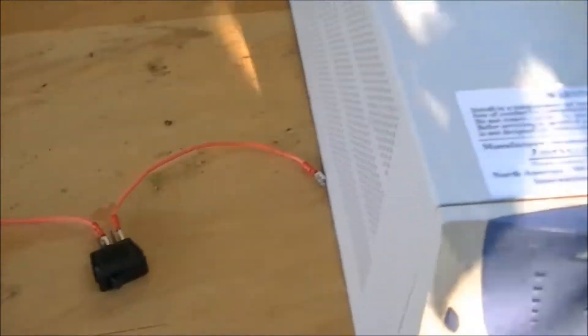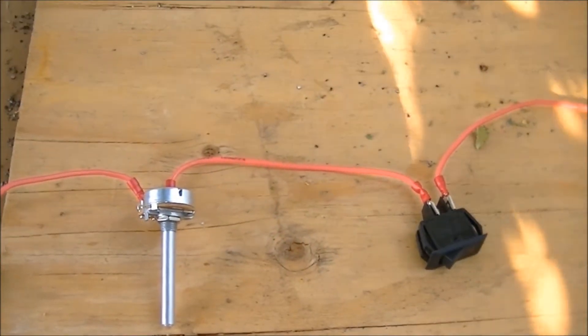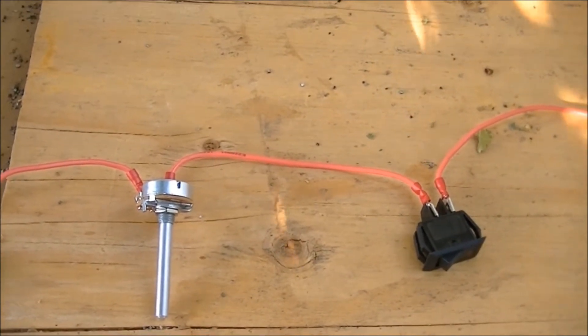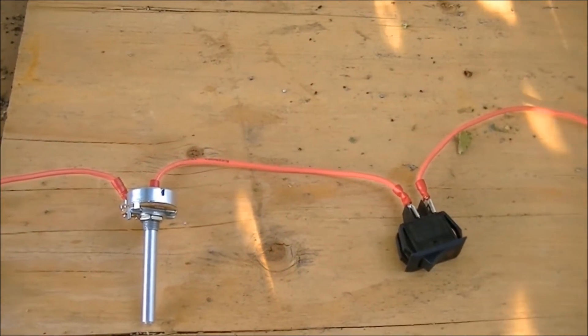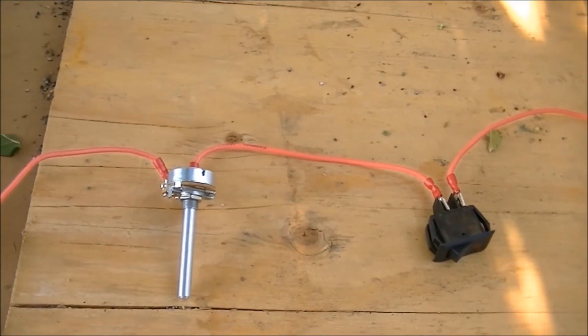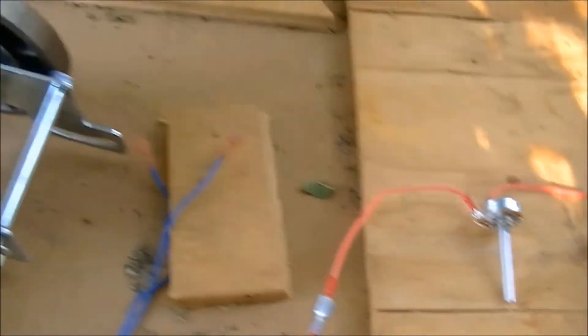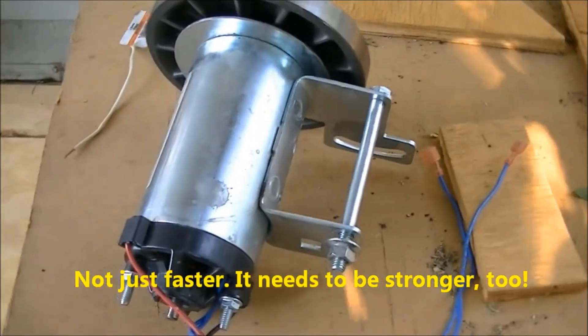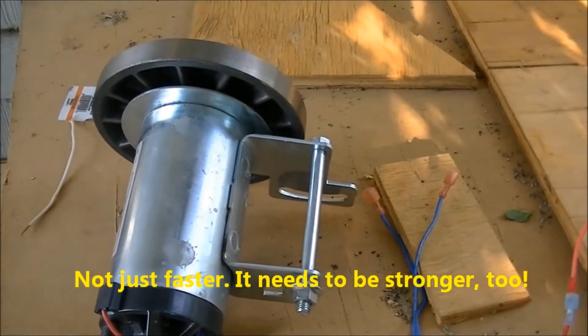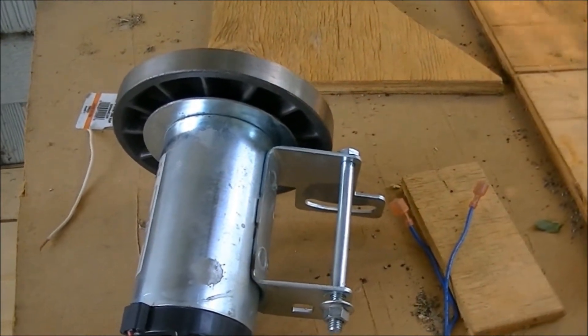What I've done here — I've got an on/off switch and a little potentiometer that I picked up at Radio Shack for $3.50. We're going to see if this will spin faster than it did on 12 volts, because it really didn't spin too fast on 12 volts.